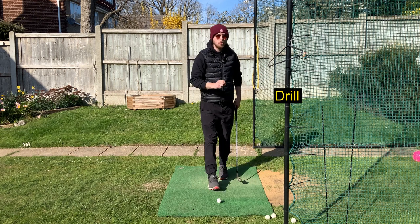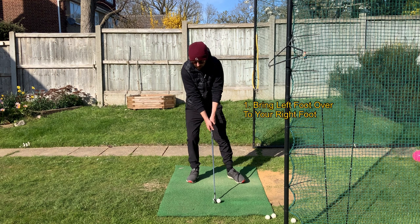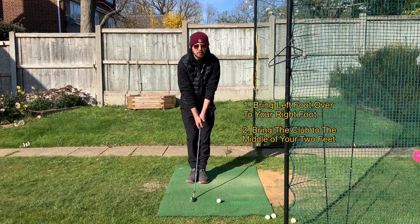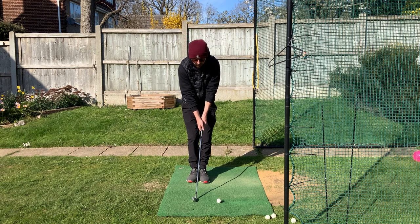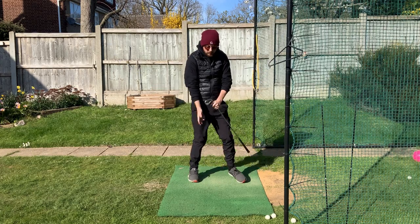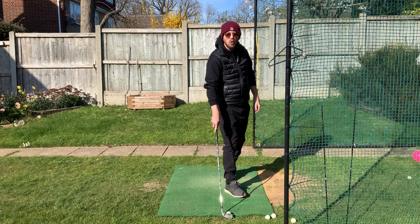A brilliant drill for this is called the step-through drill. Set up to the golf ball normally, then bring your left foot over to your right foot so they're together, and bring your club so it's in the middle of your two feet. From here, as you start swinging back, step through and swing through the shot — swing up, step through, and hit the ball. That's really going to get your weight forward and moving through.